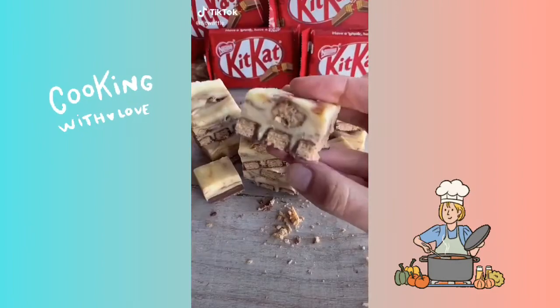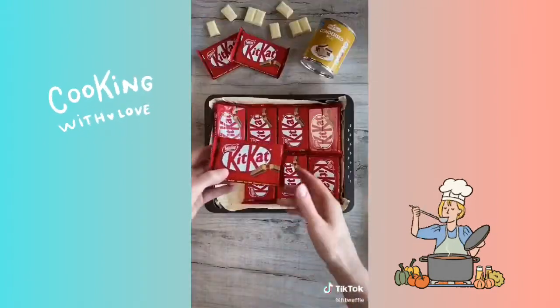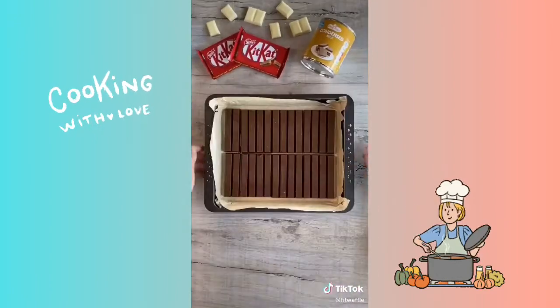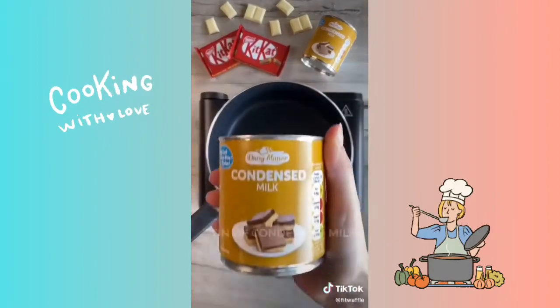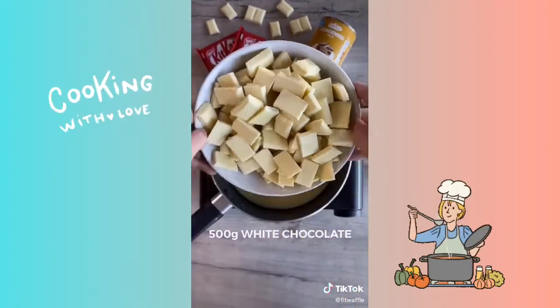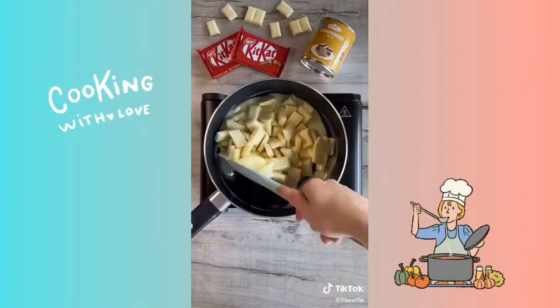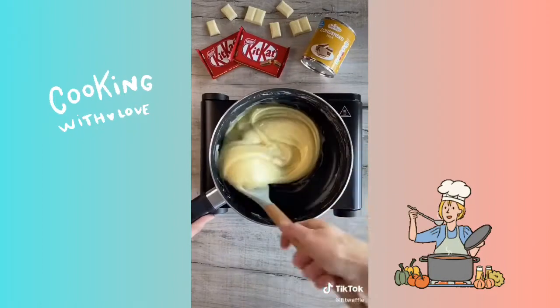What's up guys? Today we're going to be making Kit Kat fudge with just three ingredients. First up you're going to line the base of your baking tray with Kit Kat so it's ready for when we come to pour the fudge on top. Add one tin of condensed milk to a saucepan and 500 grams of white chocolate. Melt these together on a low heat until the mixture is thick and smooth — keep stirring constantly so the mix doesn't burn.